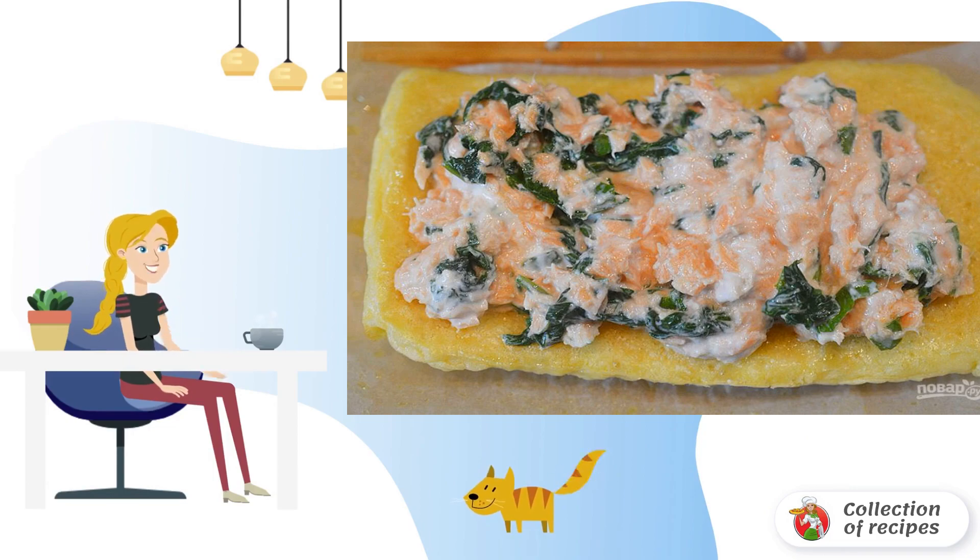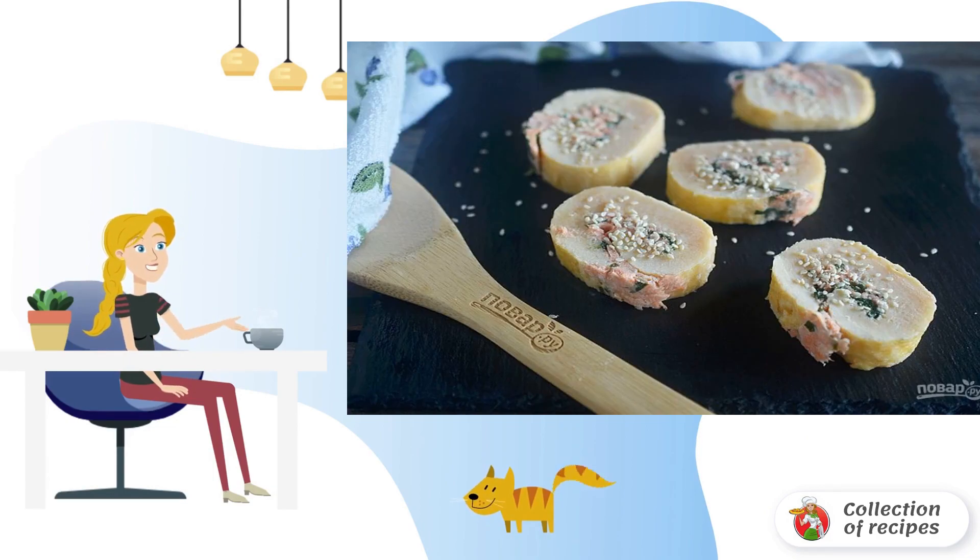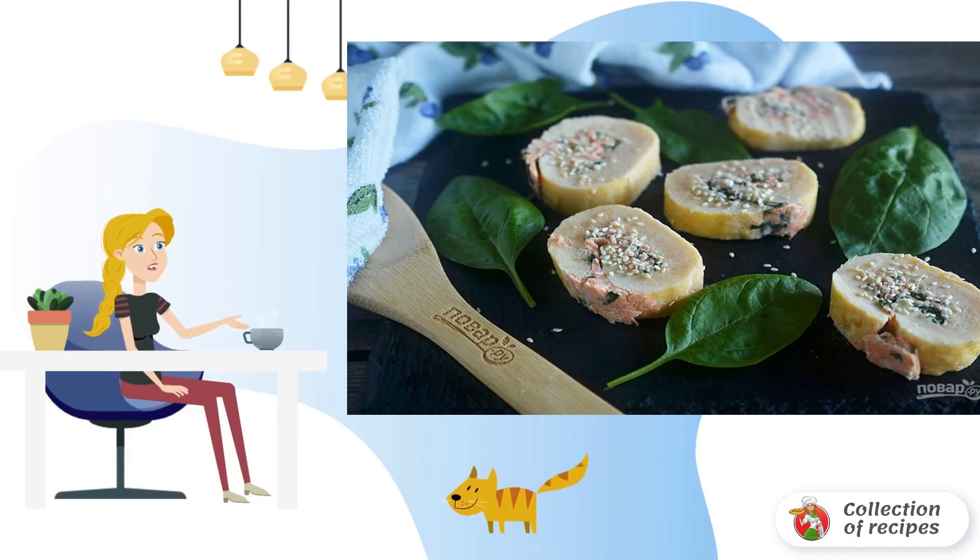Smear the omelette with tomato puree, and lay out the filling. Roll into a roll. Cool, then cut into circles, and sprinkle with sesame seeds. Bon Appétit.